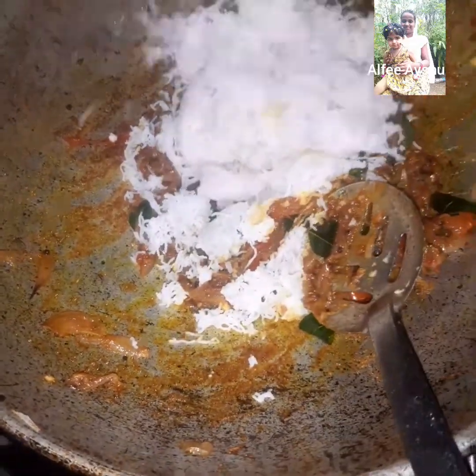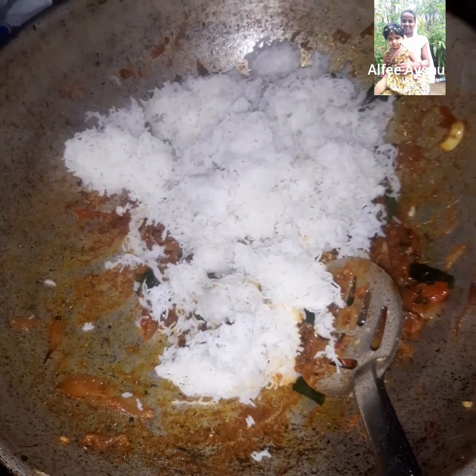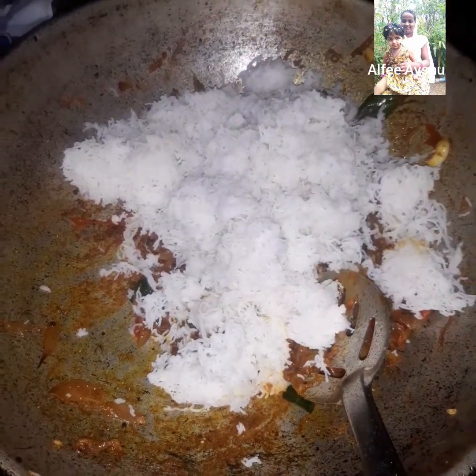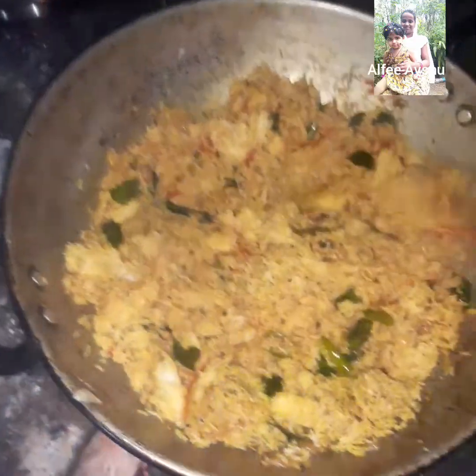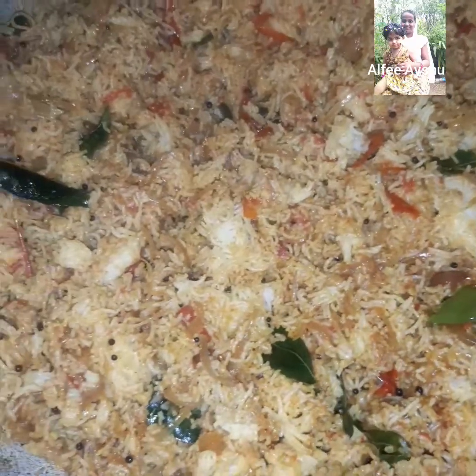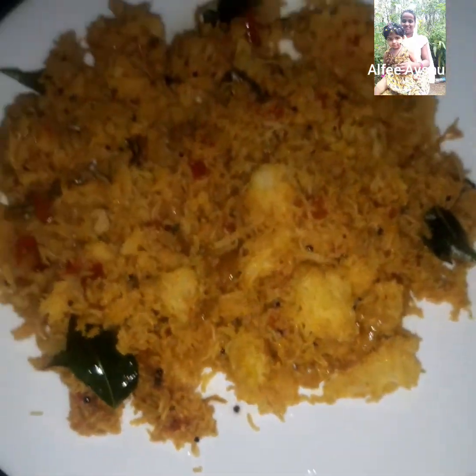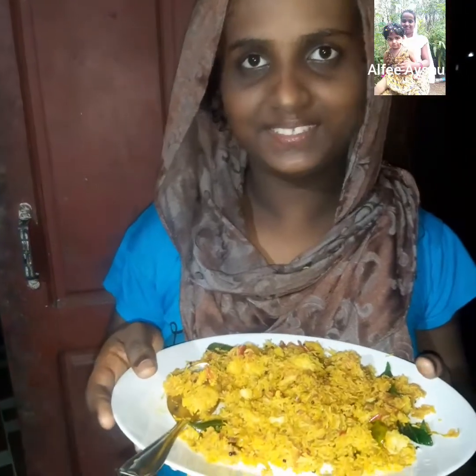Now we will put a dip in here. This is how it is done, and we are ready to put it in here. I'm going to mix it up. I am going to test this.